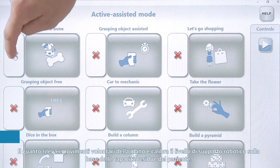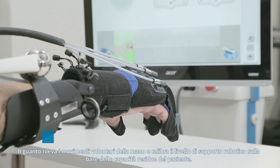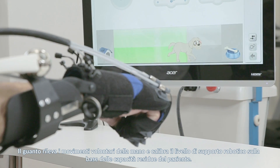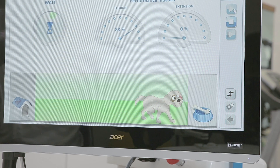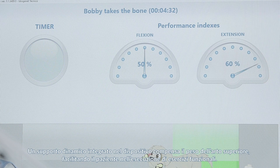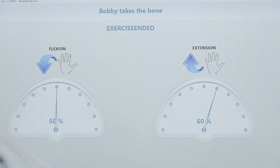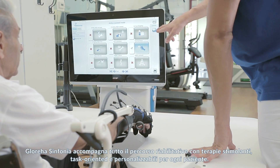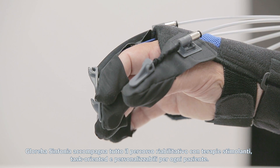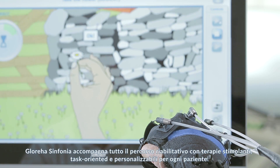The Glorea glove detects active movements in patients and measures robotic support according to their residual skills. Performance indicators give immediate results on every performance. Glorea Sinfonia supports the whole rehabilitation process with involving and task-oriented therapies that are customisable for each patient.